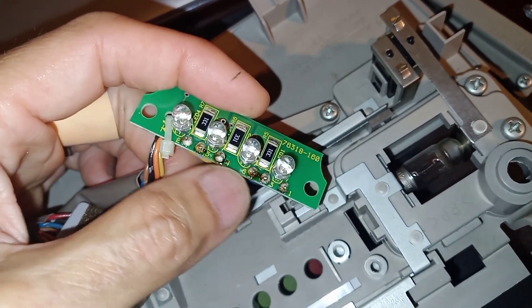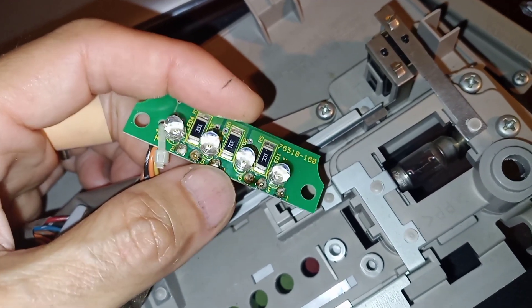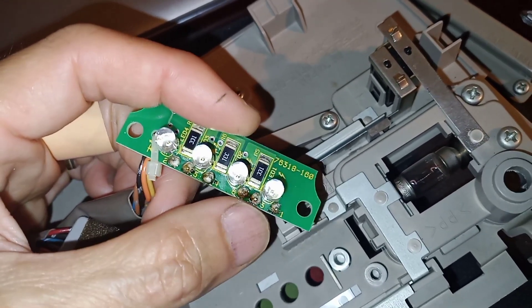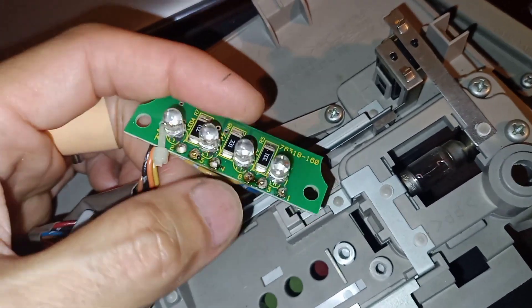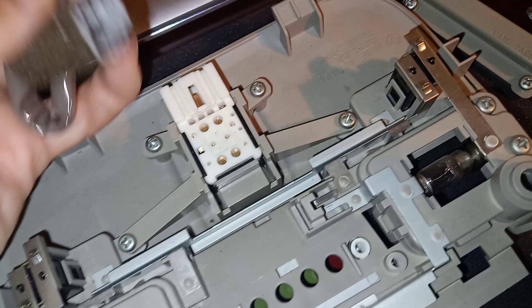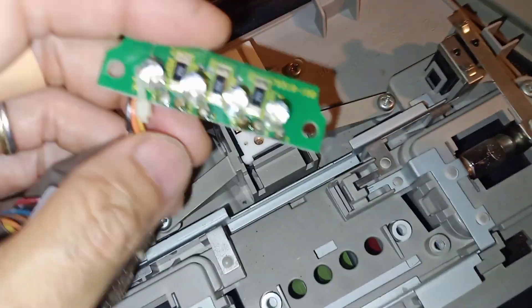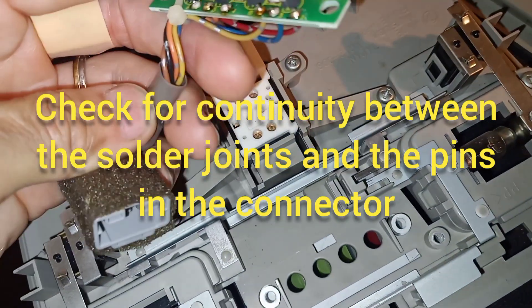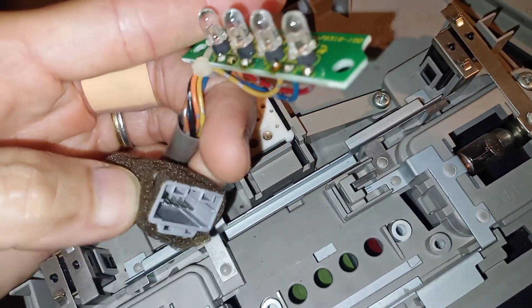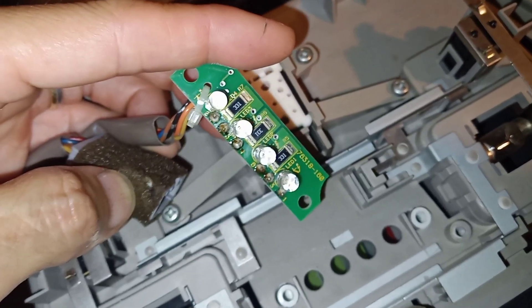You're going to go through and redo any solder joints that look suspicious. There are a couple here that look like they don't have really good connectivity, and you can always check with a multimeter. You want to check if the solder around the wire has connectivity with the other end of the wire, and you want to make sure that they're all continuous — that should solve your problem.